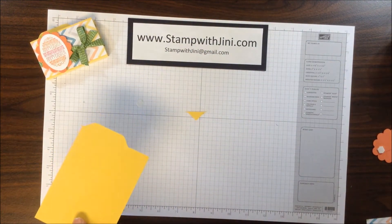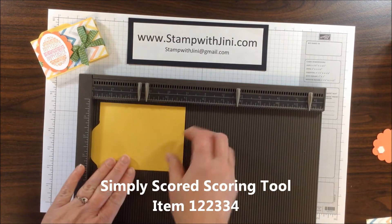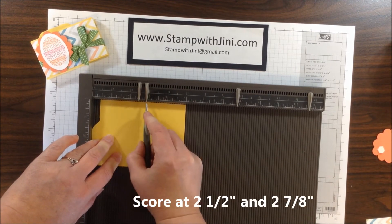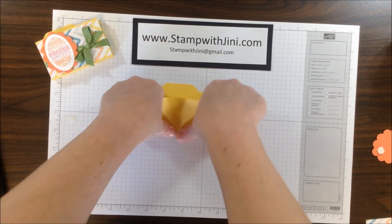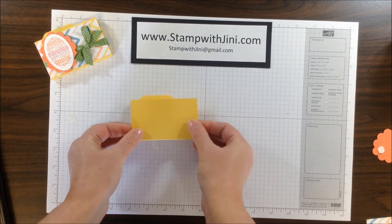The next step is going to be scoring. I'm going to take my Simply Score tool. I want to set my tabbed edge against the side ruler, and take my stylus and score at the 2 1/2 and 2 7/8 inch mark. And now I'm ready to fold. You're going to fold your cardstock along those crease lines, and you've got your general shape.